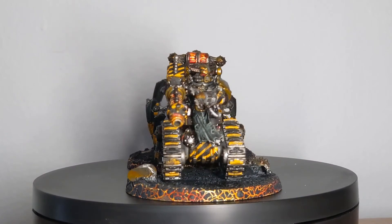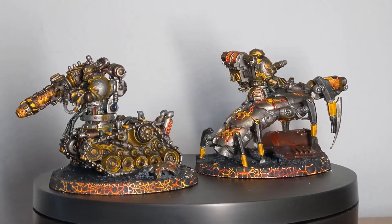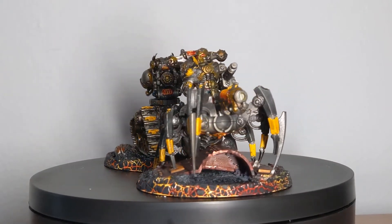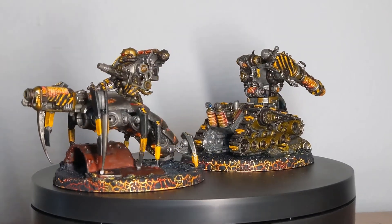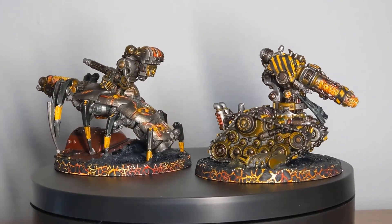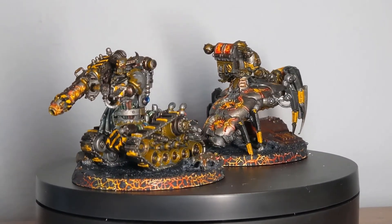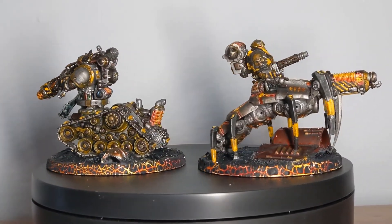And now, here they are in all their Iron Warriors glory. If you enjoyed this conversion tutorial, give us a like and subscribe to the channel to keep up to date on all our future projects, be they conversions or terrain builds. Also follow us on social media to see some conversions I did before starting the channel, as well as to keep up to date on anything new coming out. If there's anything you'd like to see me create here on the channel, feel free to leave a comment below. Thank you for watching, and I hope to see you all again the next time we ignite the Forge of Sagas.